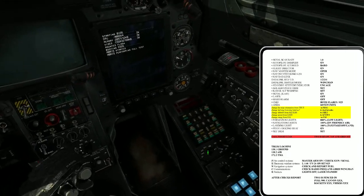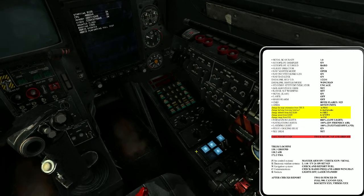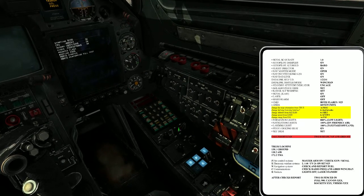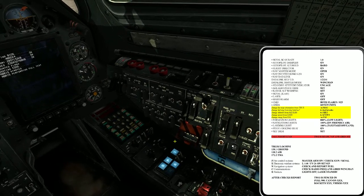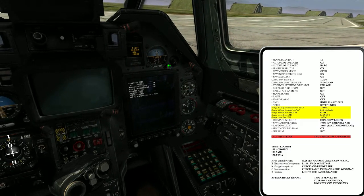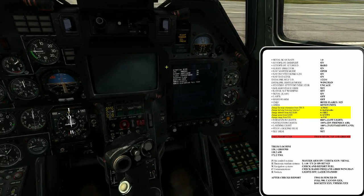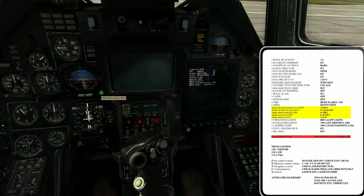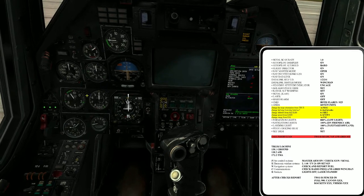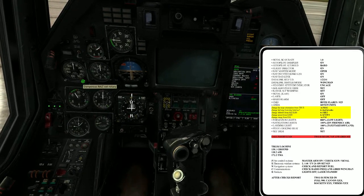The navigation master is set to operate — the computer has nothing planned. Standby altitude. Altitude warning, radar — 30 meters is what I use the setup for.